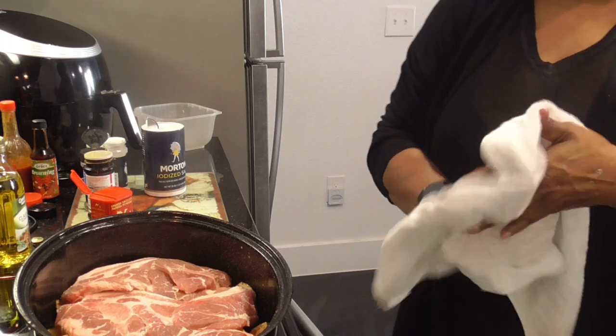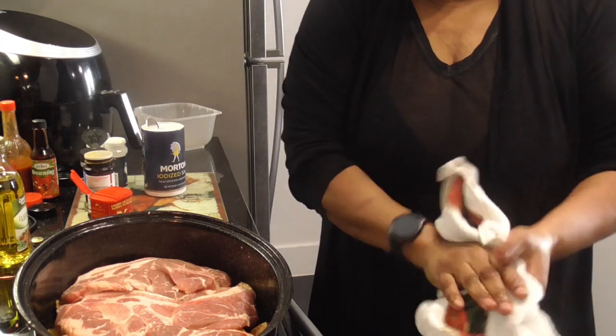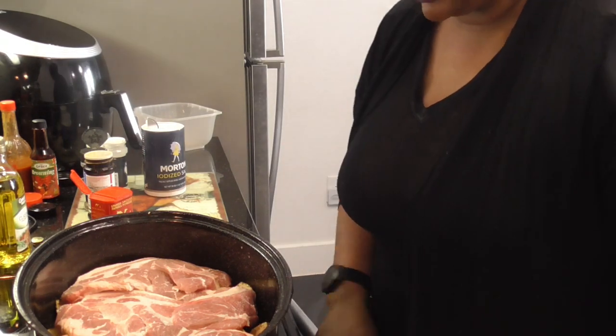So let me wash my hands again because when I'm seasoning, I want a dry hand and a wet hand. We're just gonna season these steaks just like we did the potatoes.